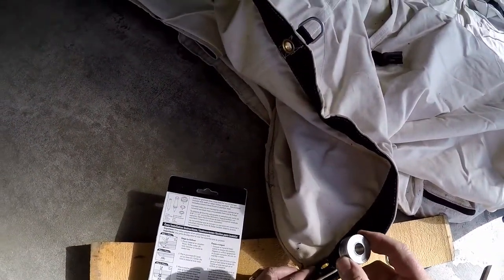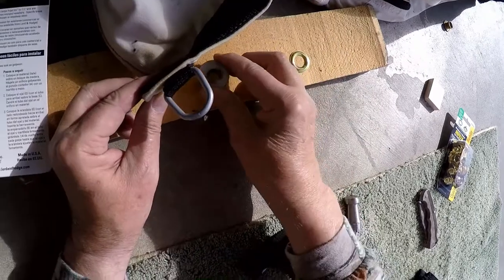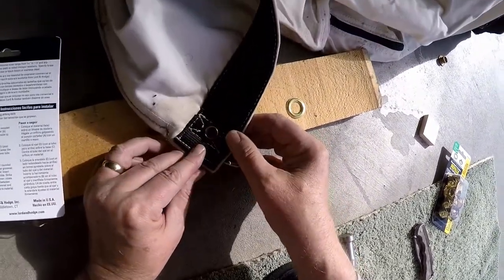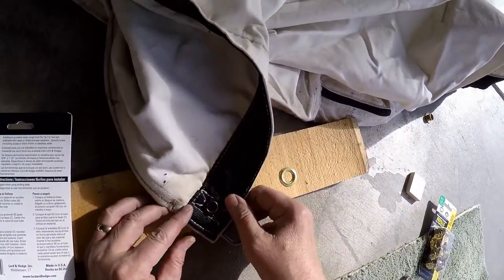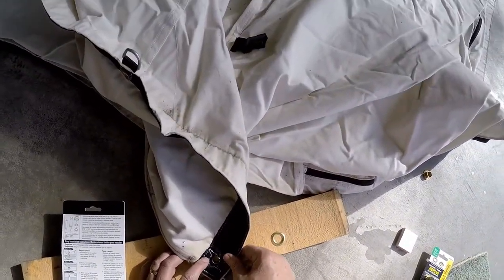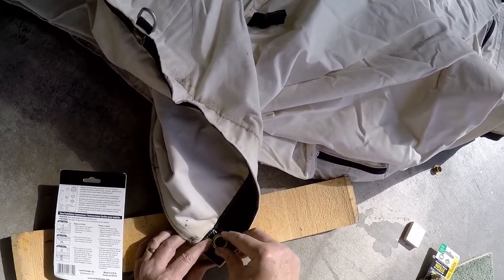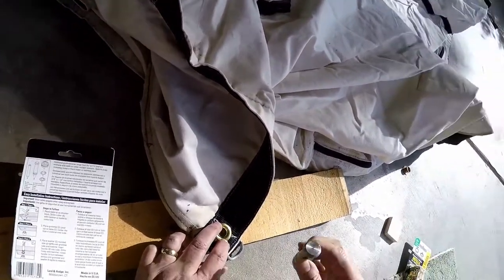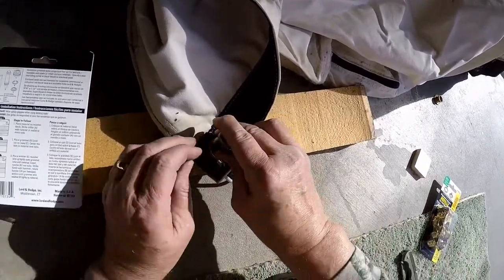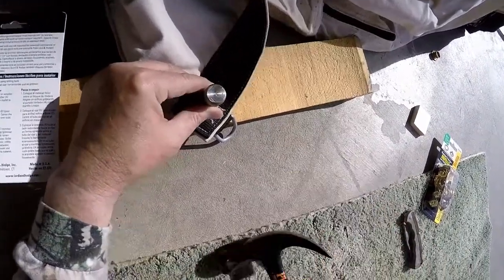Underneath here I've got this tool, which is the base. The flat part of the base goes down. You put your grommet in here with the post up, line it up with this tool, then put the washer on rounded side up, and line that up.